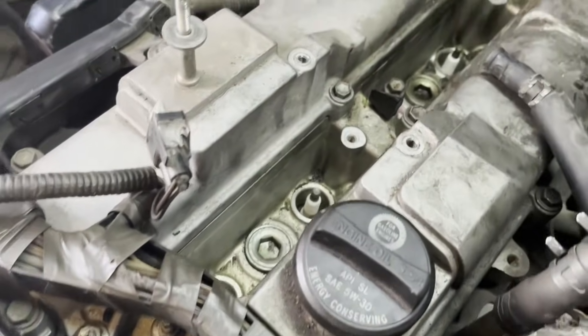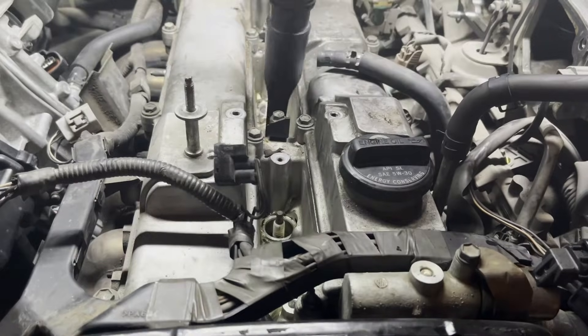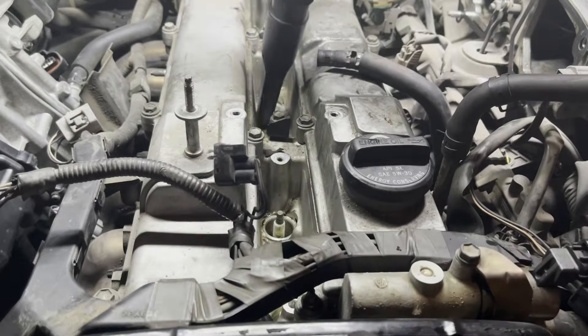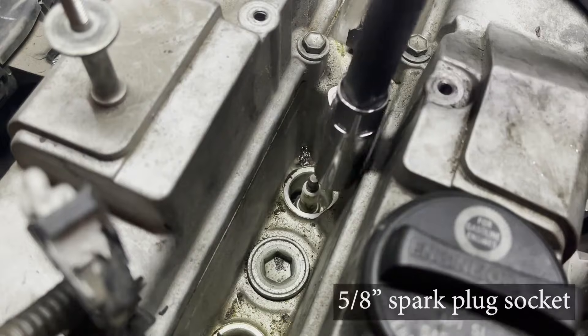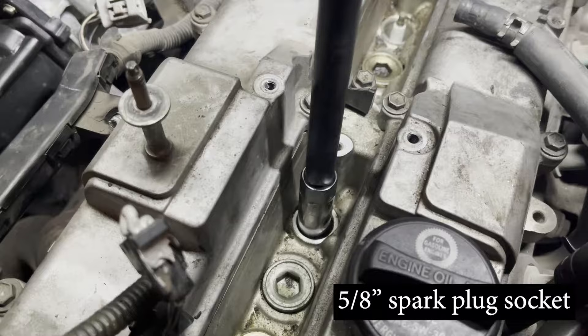As you can see there is quite a bit of gunk in the valleys and also in the spark plug holes, so we will vacuum up some of this dirt before we remove the spark plugs. To remove the spark plug from the cylinder head, use a 5/8 inch spark plug socket.